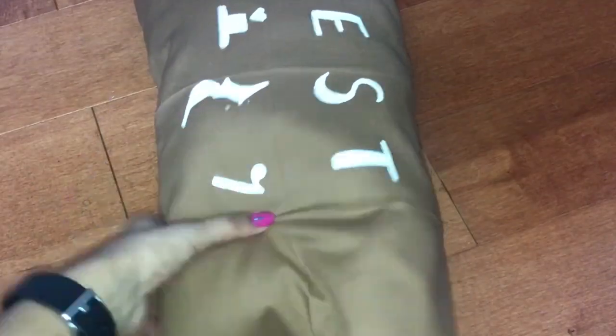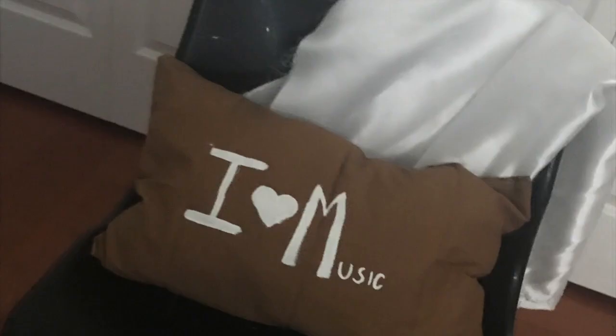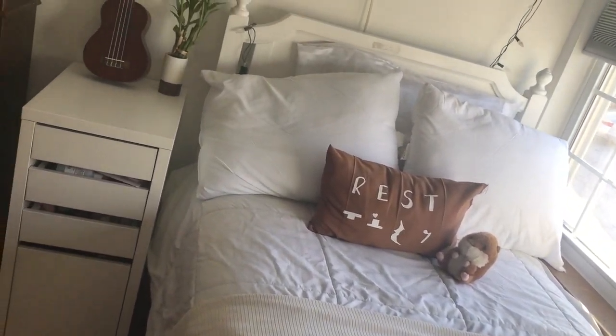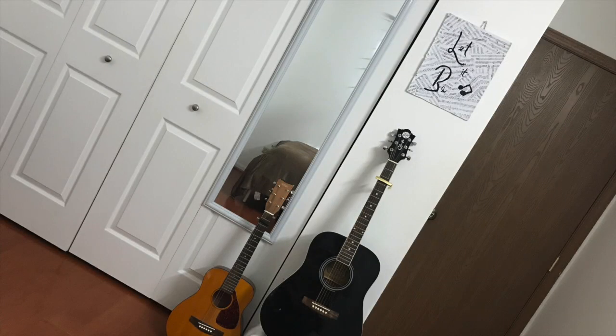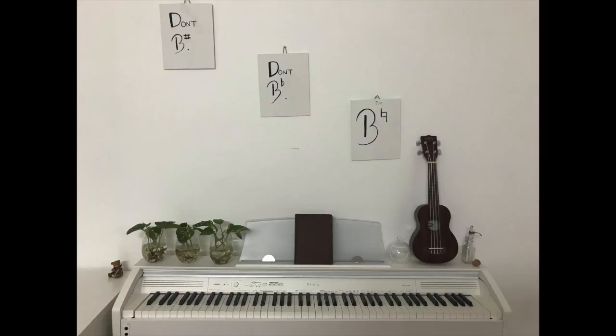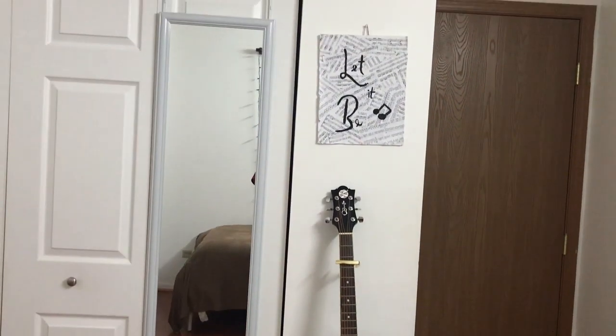After the pillow was completely stuffed, I sewed the opening shut. And there you go! I also made another pillow for my chair that said 'I love music.' Thank you so much for watching. If you liked this video, please make sure to hit the like button and subscribe to my channel. See you guys next time. Bye!